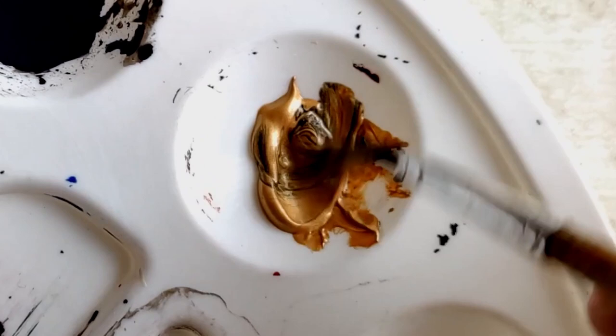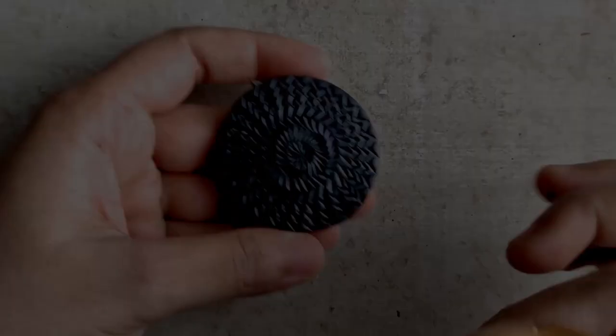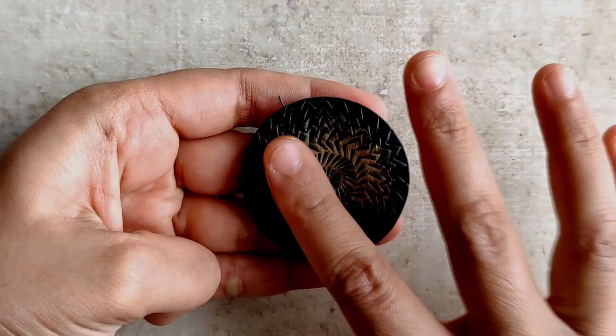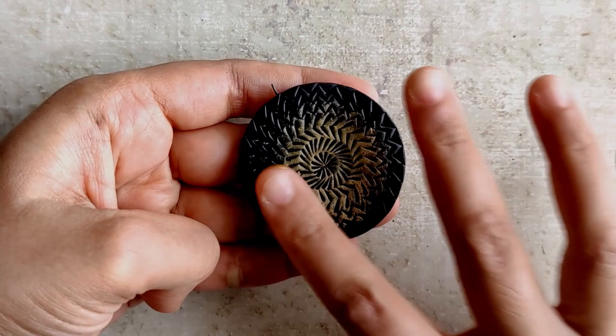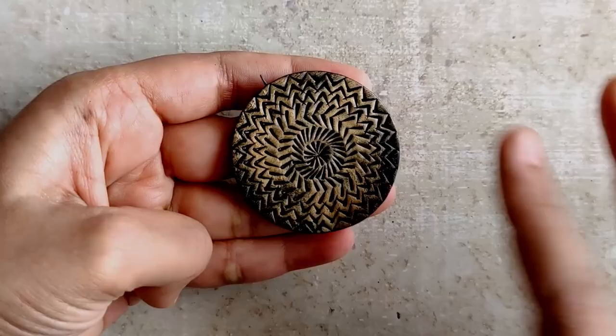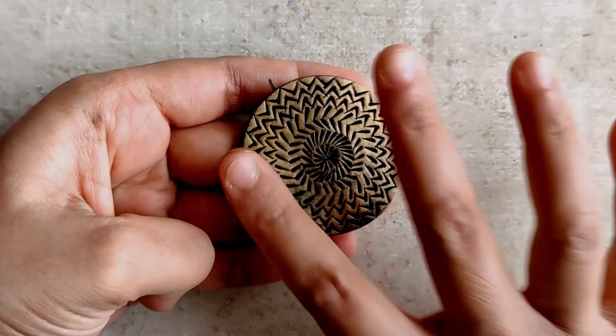Now I'm adding a little bit of black to the antique gold paint. If you observe, the consistency is pretty thick and that's how I want to keep it, because the next technique is going to be dabbing. What I'm going to do is dab a little bit of paint on the surface and I continue doing this till the entire surface of the pendant gets completely covered. I repeat this same process for the junka as well, continuing until the entire pendant is nicely and evenly coated.